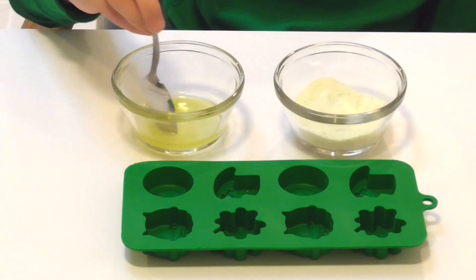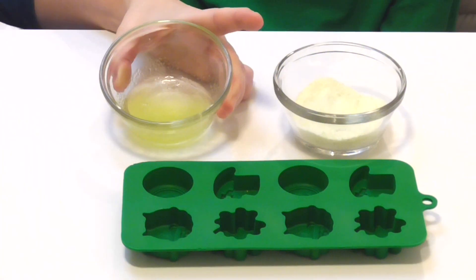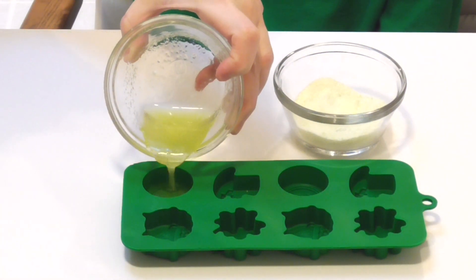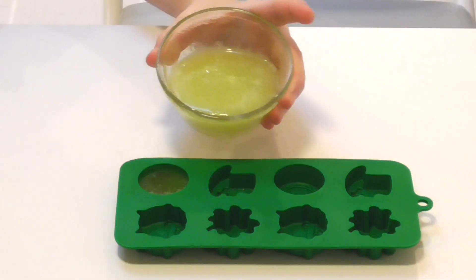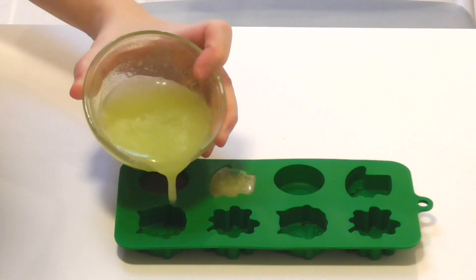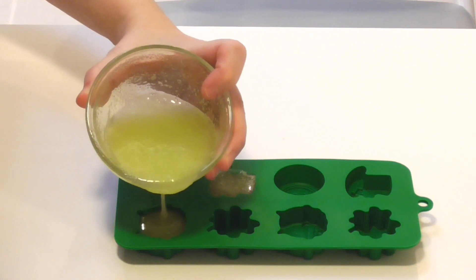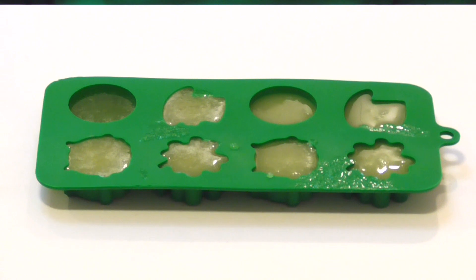Now I'm going to fill the mold and place the mixture into different areas like this. Now we'll put these in the refrigerator and they should be done in two hours.